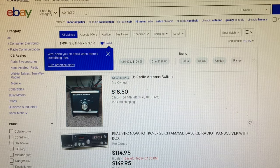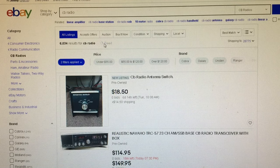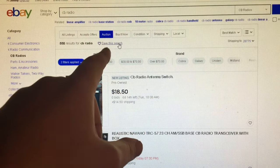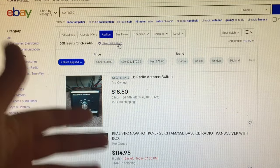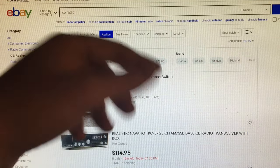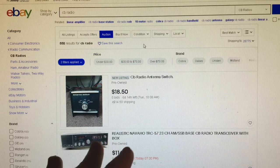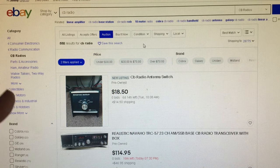You can further use this to your advantage. For instance, you can switch to auction only and save that search — it will notify you only when auction listings come up. Same with buy it now or whatever. These are all things you can modify to specify exactly what you're looking for.